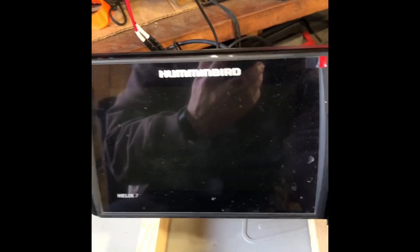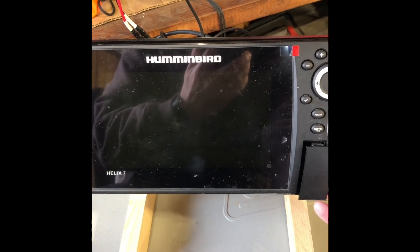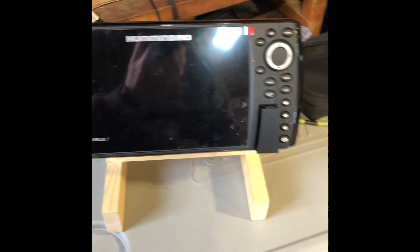Today I'm going to show you how to get your Humminbird Helix unit set up to record Mega Live imaging. I'm going to fire up the unit — it's starting up — and I'm just going to go over the card here.